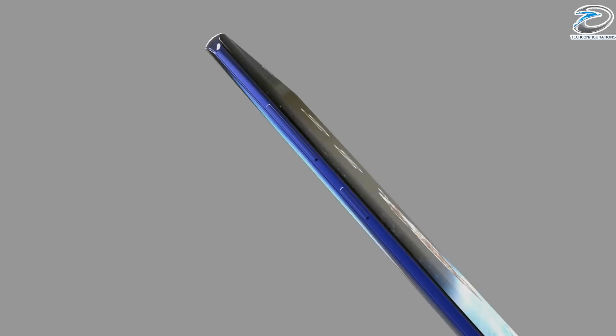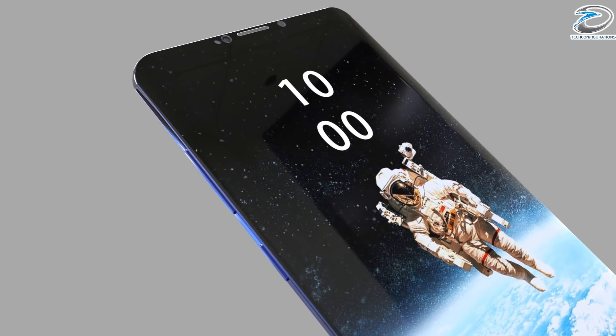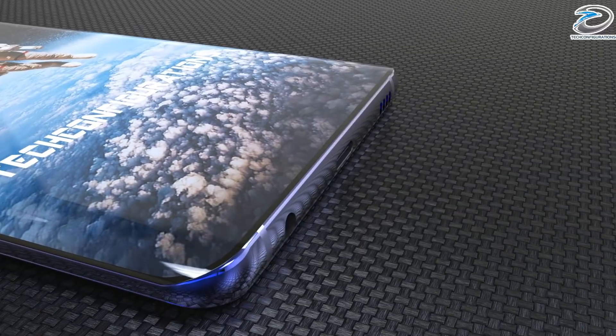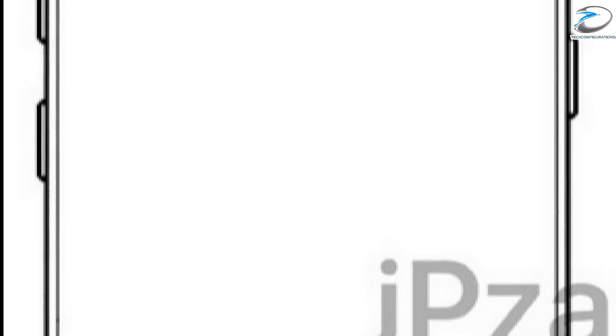We don't claim this is 100% accurate — this is just some interesting leaks that happened and we just want to share it with you guys. Starting with the first design leak, this is about the Galaxy S9. This leak clearly shows the design of the S9.